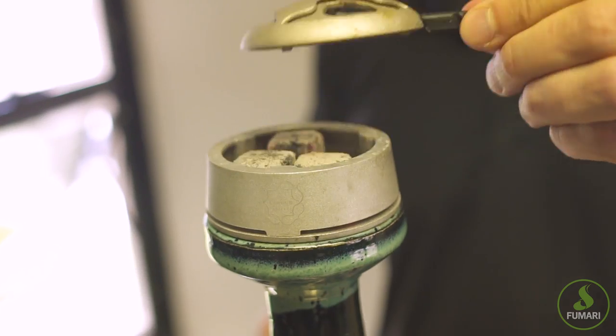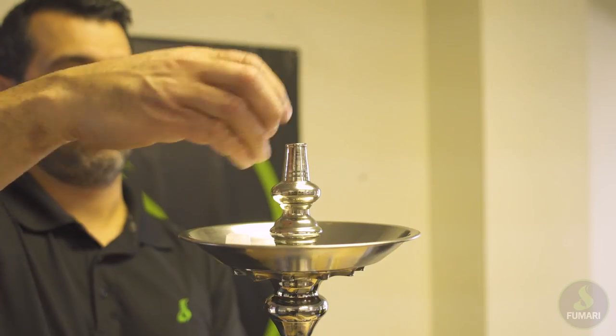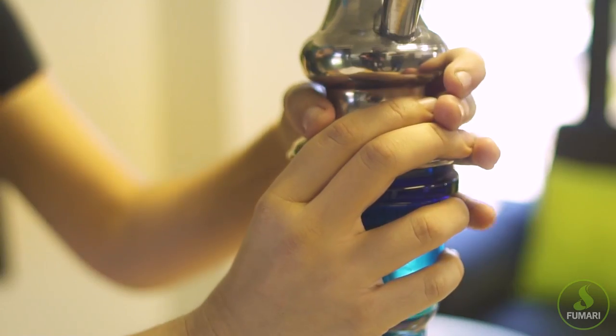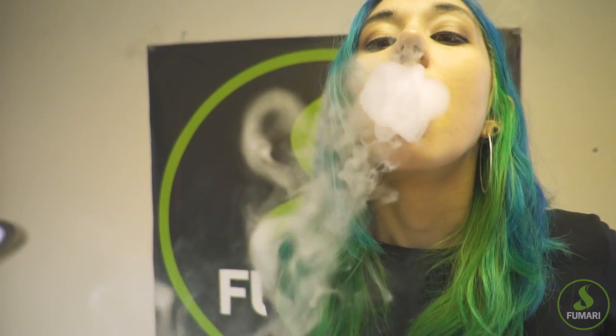What's up Fumari Fam? We're excited to show you all the ways you can troubleshoot your hookah if any problems arise during your session, so you can spend less time fixing your hookah and more time smoking it. Let's get started.